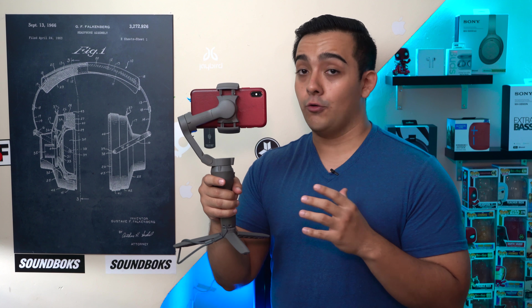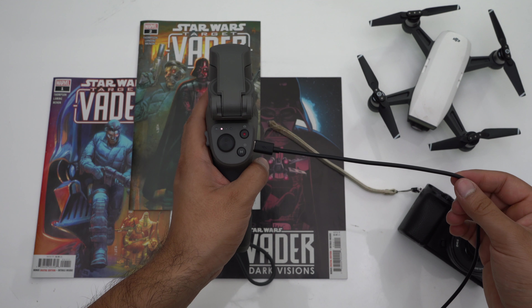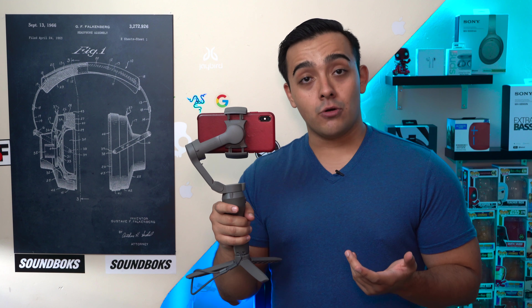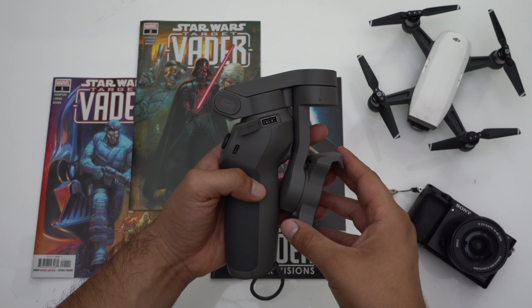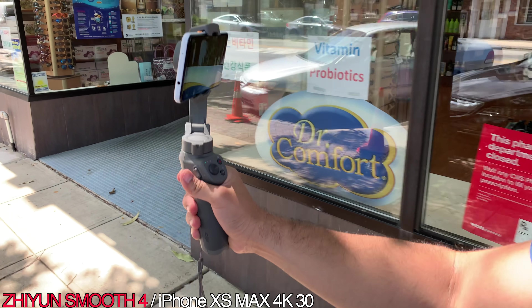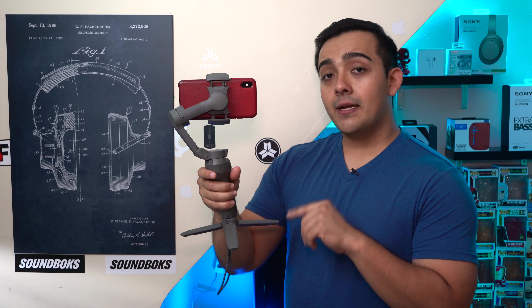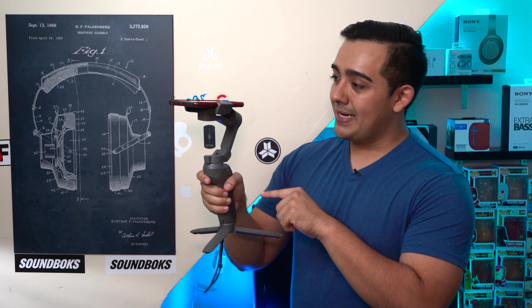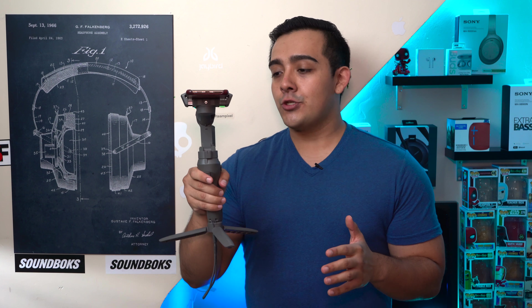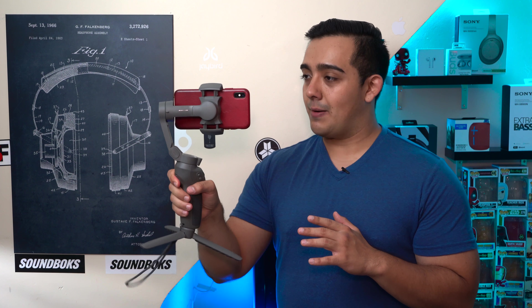I've already taken my Mobile 3 to two to three hour shoots and the thing is still going from the same charge, so battery life is definitely holding up. The Mobile 3 has also been upgraded to charge via a USB-C port, an upgrade from the Osmo Mobile 2's micro USB port. It still has a USB-A out port so you can charge your own devices. You can also stretch battery life by setting it to sleep mode by triple pressing the mode button — to wake it, just double press the trigger.